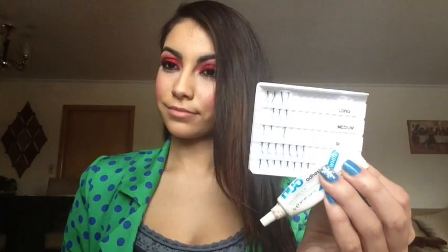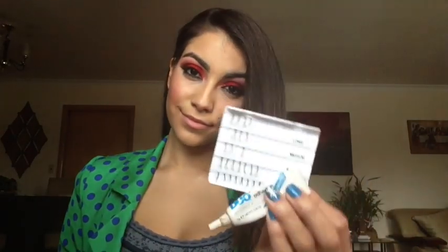I took my duo glue and these individual lashes — these are by Revlon. I'm gonna pop these babies on and I'll be right back.